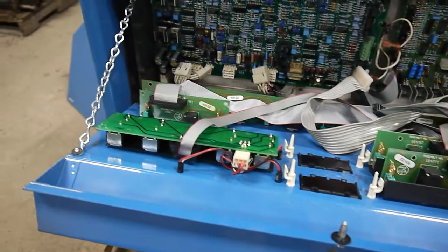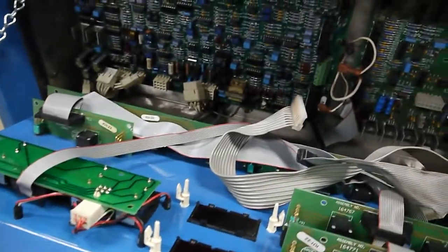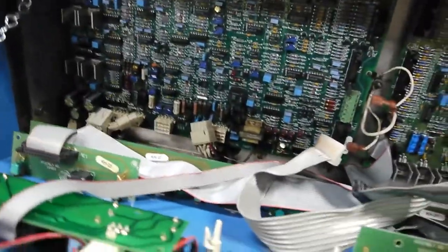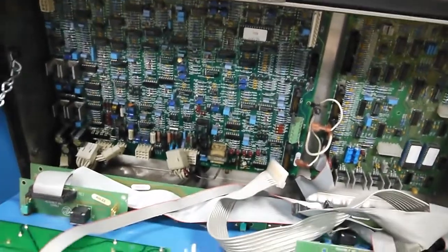Everything is currently unplugged. We're going to start by removing this front panel — first unplugging everything so you don't risk dropping it and ripping anything out, then removing the two chains that hold the board up, followed by the three bolts holding the hinge on. With that removed we can unplug these two boards, then remove the two bolts holding it in and slide that plate forward to install the gate driver board on the backside.